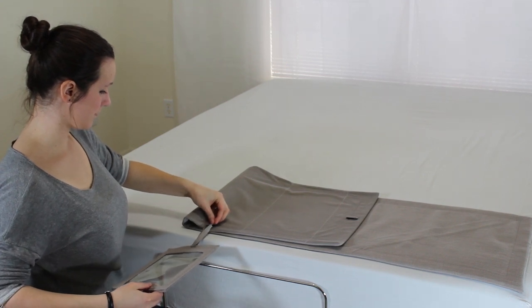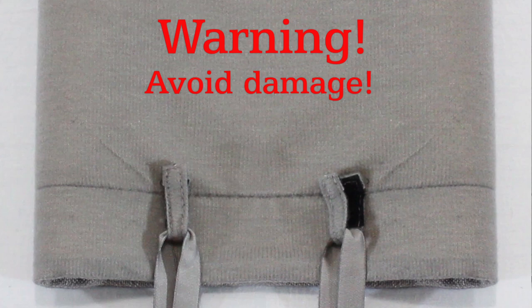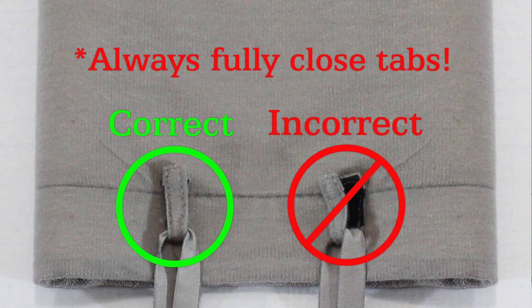Close the fabric tab by neatly and securely pressing the Velcro together. To avoid damage to the mattress, always fully and carefully close the fabric tabs.